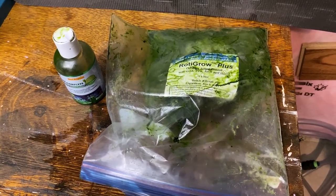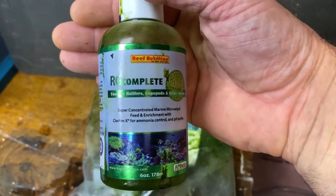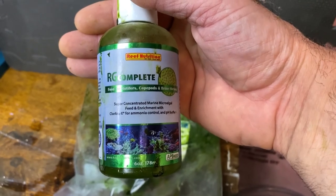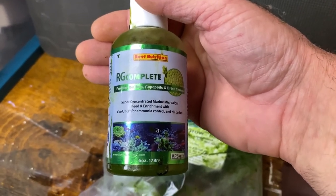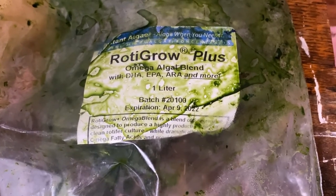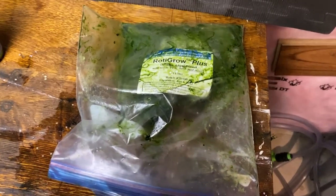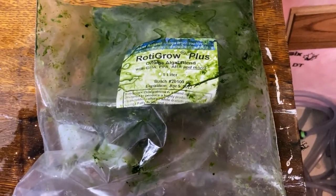We need to feed our copepods and rotifers. Probably one of the very best foods you can get — the one I'm trusting right now — is called RG Complete by Reef Nutrition, available at Reed Mariculture. I'd buy a couple of bottles at a time as it goes through fairly quickly. If you need to enrich your food further, I use Roto-Grow Plus for baby clownfish larvae and it's working very well — I'm getting very good clownfish yields. This is also what I use to tint my water green in my clownfish tank and my rotifer and copepod buckets.